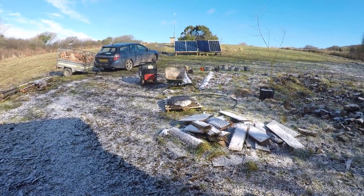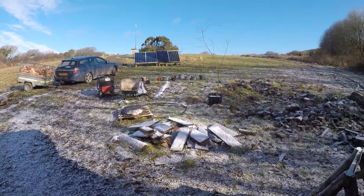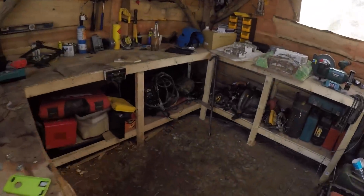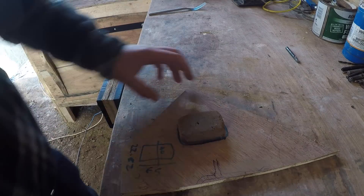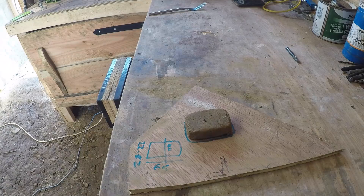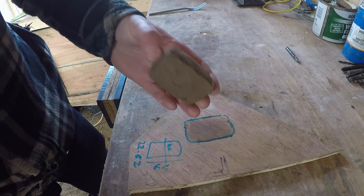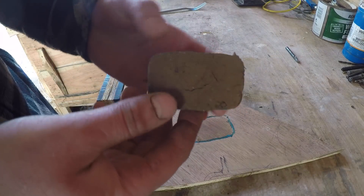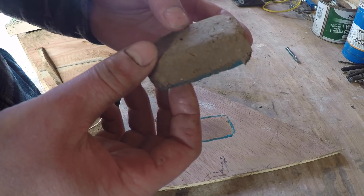Back in the shed - so the famous bit of drawing wood that everyone seems to love. We've got the results of some of our tests. This is now dry, and on first inspection it's looking like it hasn't moved that much and hasn't cracked, which is very good.